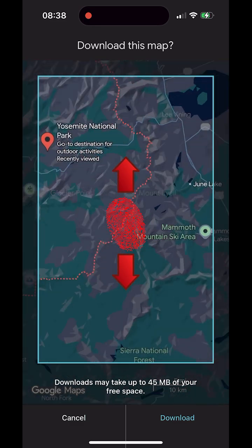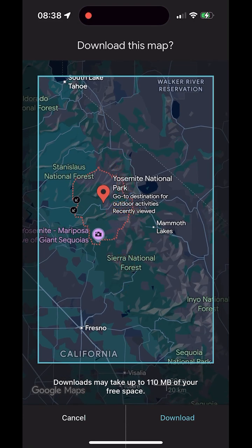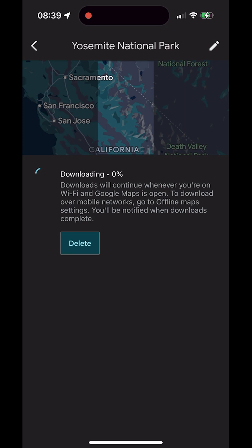Move your finger up to zoom in further, or down to zoom out. When the area looks right, tap Download to save the map to your device. Google Maps will suggest a default name for the map. I'll show you how to rename maps later in the video.